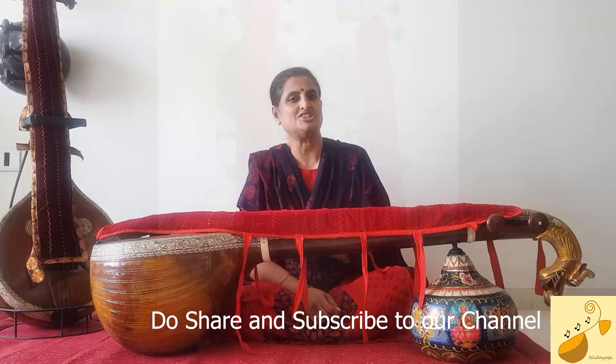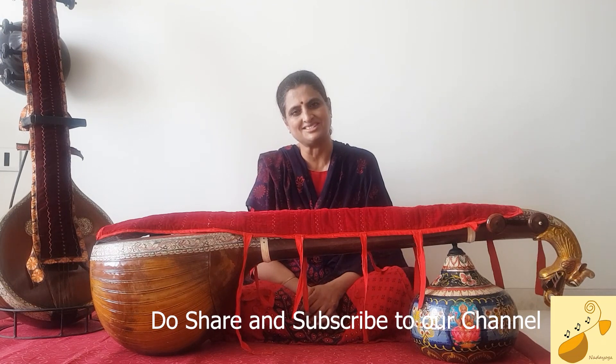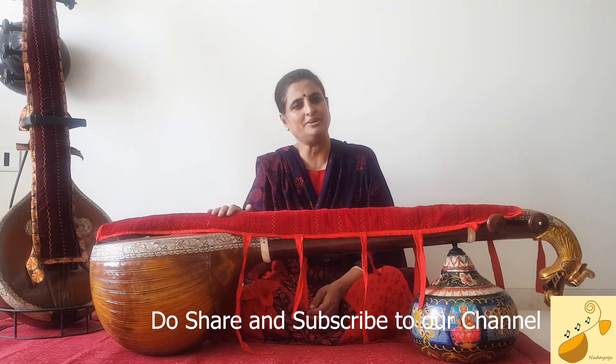What we have shown just now is just our idea. You can go ahead and improvise on it, and if possible share it in our comment section. This could be a great gift to any of your friends or relatives who play the Saraswati Veena. Do share and subscribe to our channel.